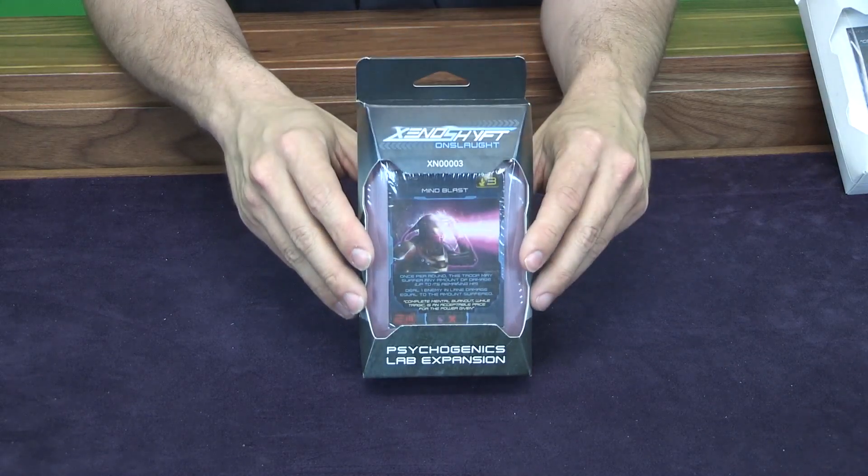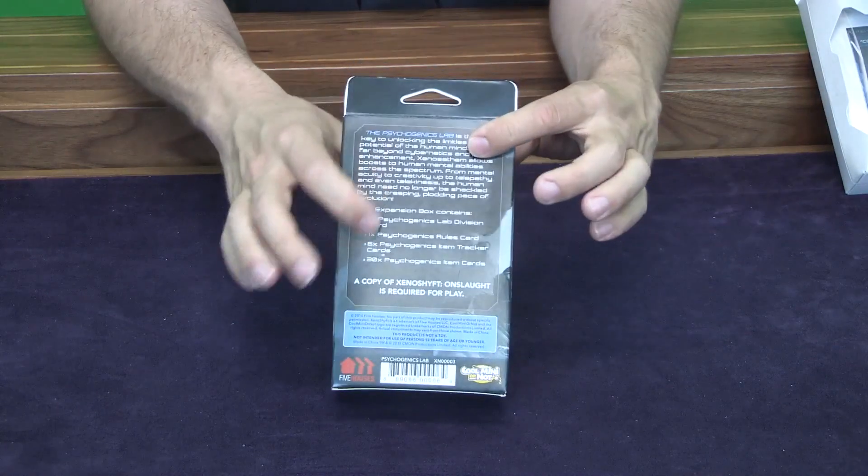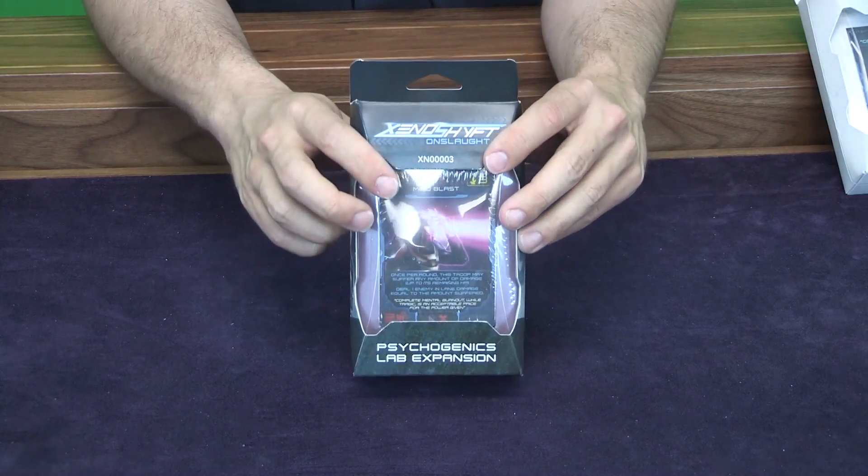If you missed the Kickstarter, this is the way to get those cards. We'll just flip this over — you can see there on the back, excellent packaging. Can't wait to see this on store shelves.